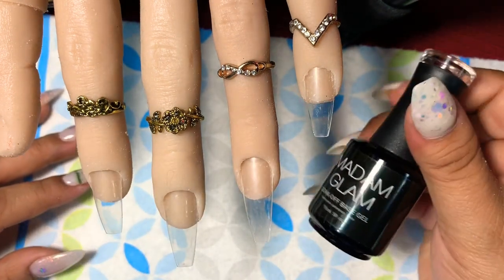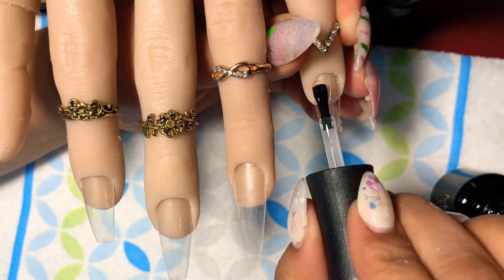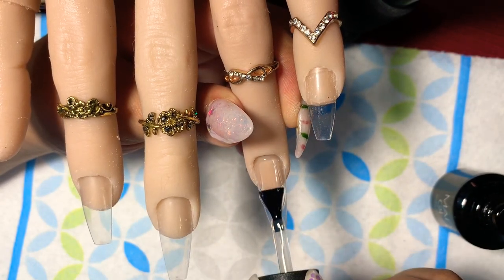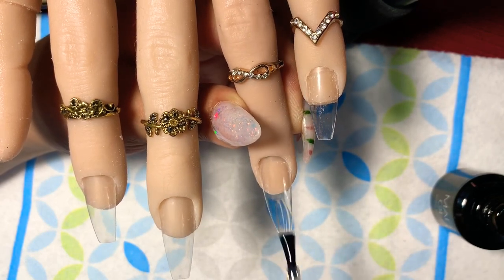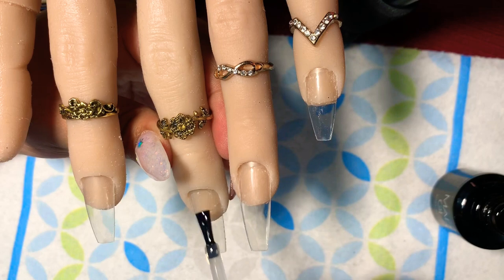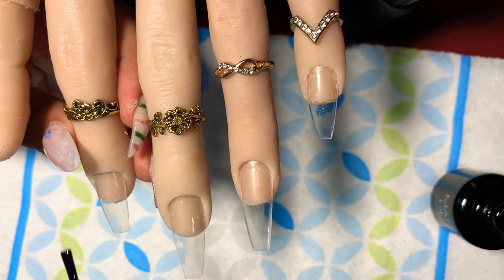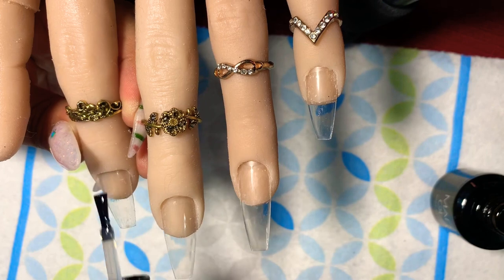With gel polishes, as always, you're going to have to put a base coat on first. Once you apply the base coat on all nails, go ahead and cure for 30 seconds. As you can see, Natalie has some coffin slash ballerina nails — I'm still trying to figure out the difference, so comment below if you know. I have them at a normal length; I mainly do stiletto but I also like coffin shape.